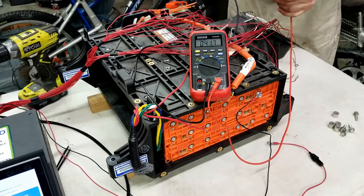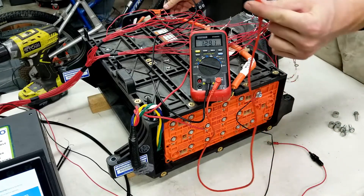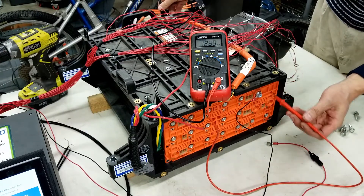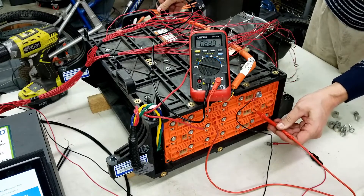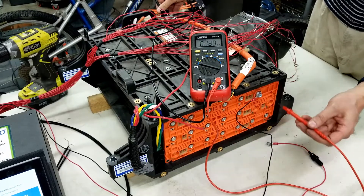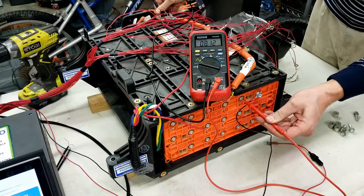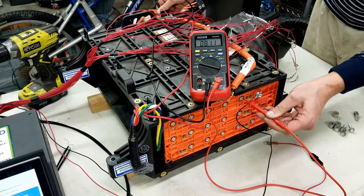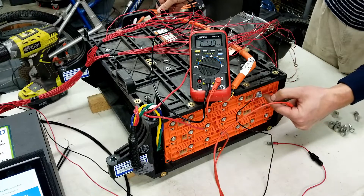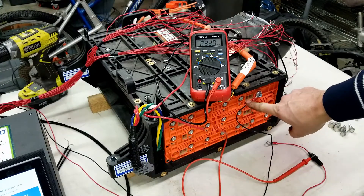Now we're ready to make that test to identify where module number two is located. I have a meter set to voltage, so I'll place my ground side at the top of module number one that we've already connected, and take my high side probe and look at the module directly below, to the right or to the left. Starting with below, I can see 88 volts — definitely not the voltage I'd expect from one single module. Checking the other side, I have 8.12 volts, which is what I would expect from a six-cell module. That tells me the module next to number one is two. So I'll put my module number two voltage monitoring connection right here.